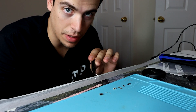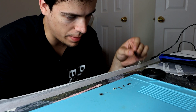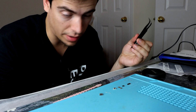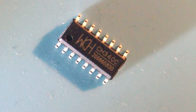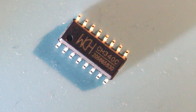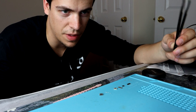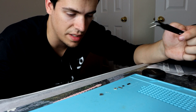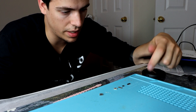I have some of my components laid out here. These are the more important components that are going to be used to make the Marauder. This is the CH340C — it's the USB to serial converter that I'm going to use in place of the CH340G, which needs an external crystal. This one does not. I also chose it over the CP2102 because this is just easier to solder. That's pretty much it — I just suck, so this is going to be easier for me.